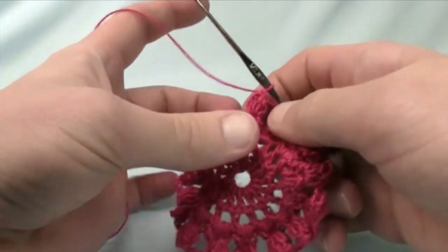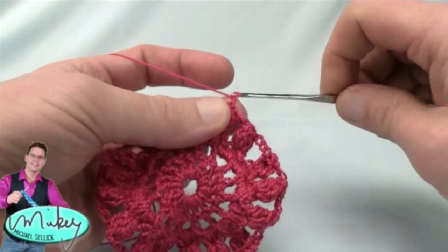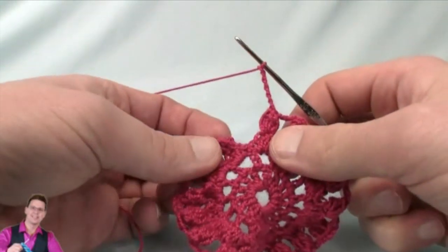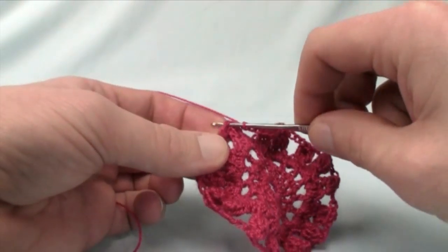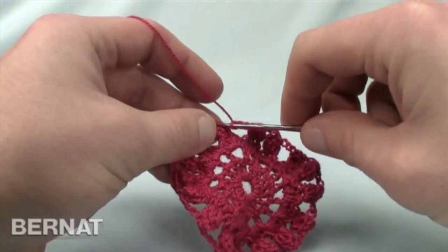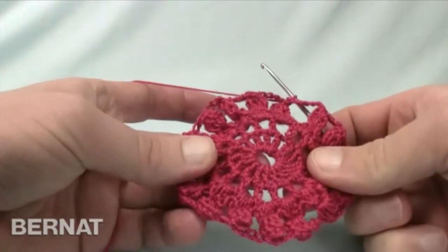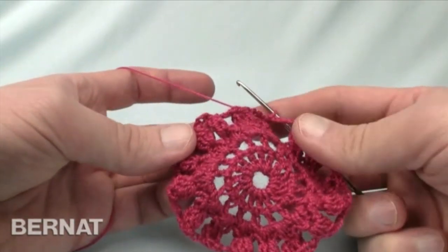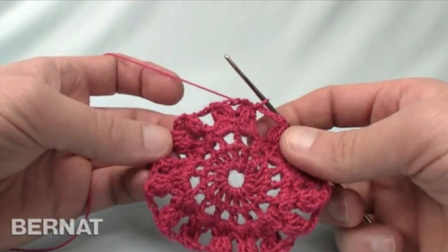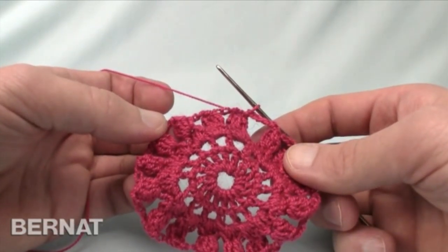We're now just finishing up the last cluster. After that, chain 5: 1, 2, 3, 4 and 5 — then join it to the beginning of where you started, which is the top of the cluster. Make sure you actually get it into a stitch. Pull through and through. That round took a little extra time but it's undeniably great. Now I want to review where we are in the project before the next round.